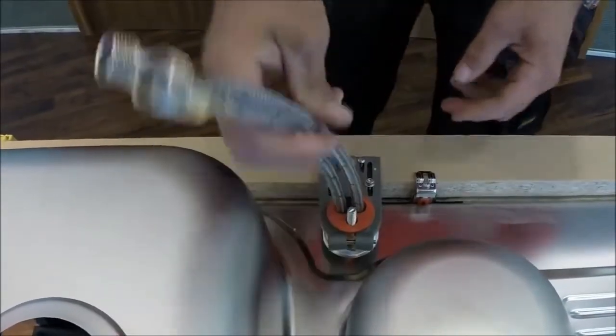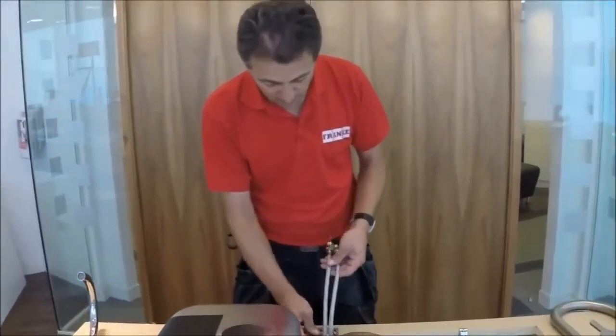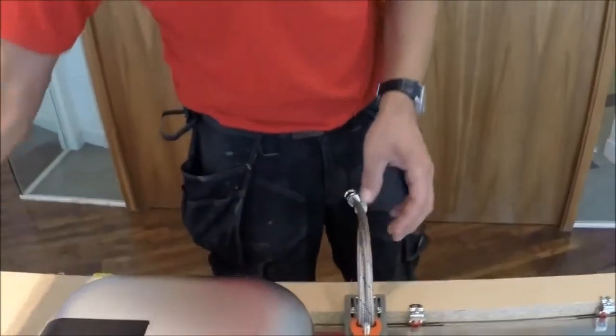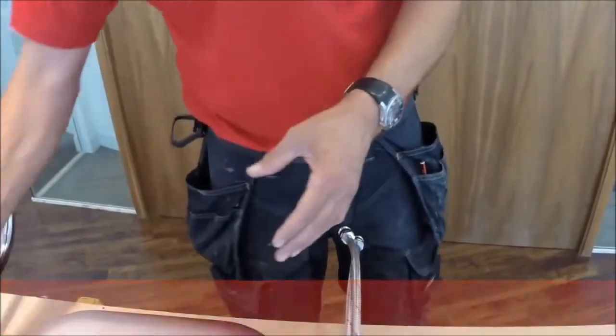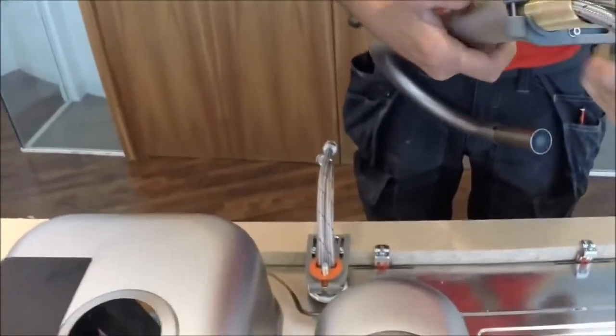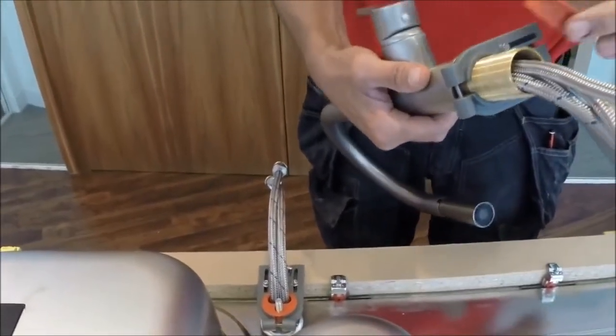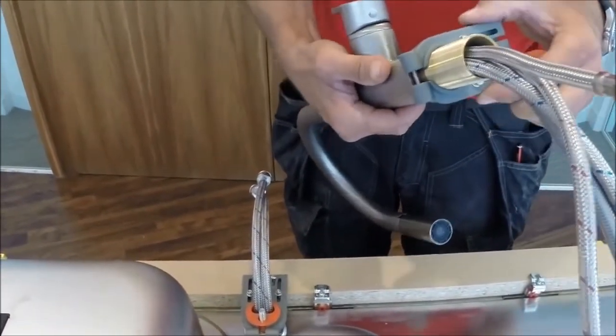That's the tap brace fitted to a tap with flexible tails. The same brace is also suitable for a tap with copper tails. The brace also works with a central threaded collar — just take out the red insert and the brace fits straight over the collar, same principle.